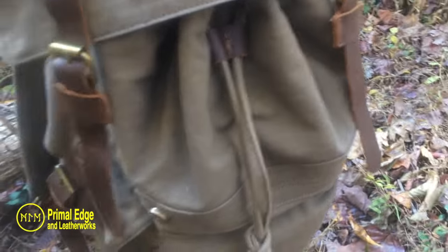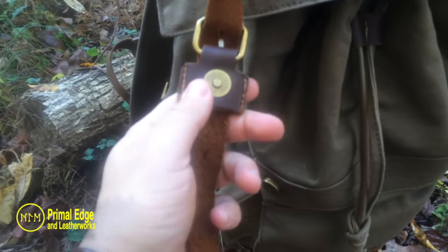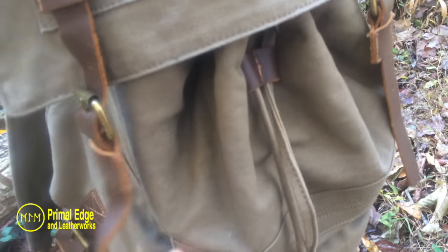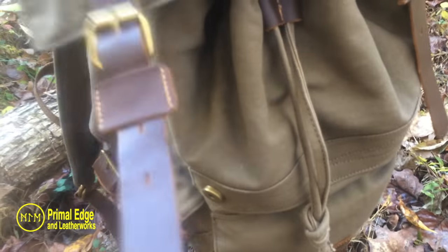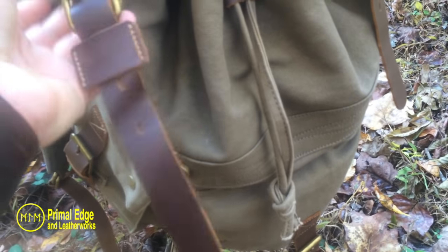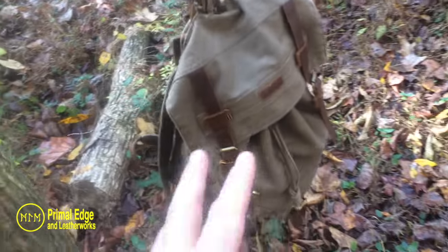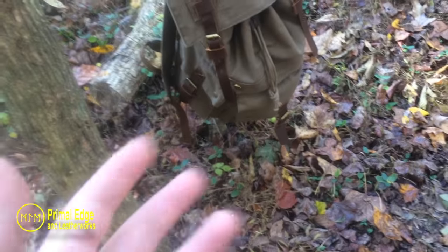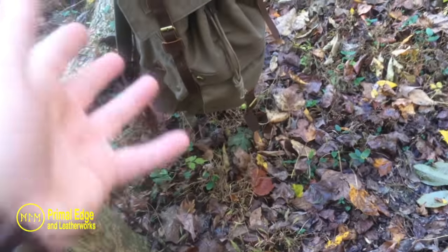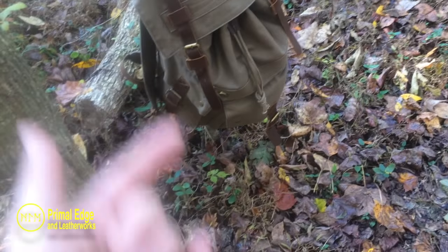What I don't like about it — and I'm seeing more and more of these — are these ridiculous little magnetic clips right here. But this thing was so inexpensive, and that's the main reason I bought it. I know it sounds stupid, but I bought it because it was cheap. I want to take this inexpensive bag and make it something nice. I like the buckles, I like the leather, and the foundation seems to be okay.